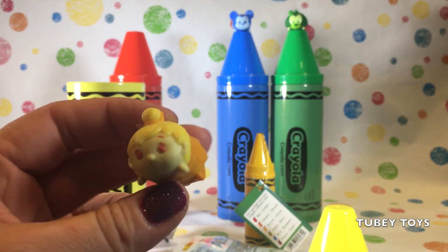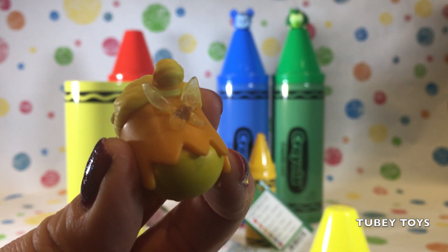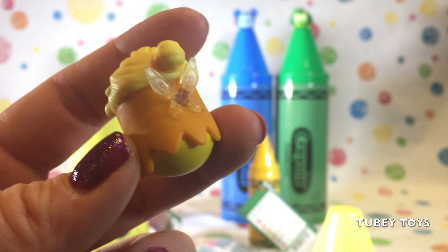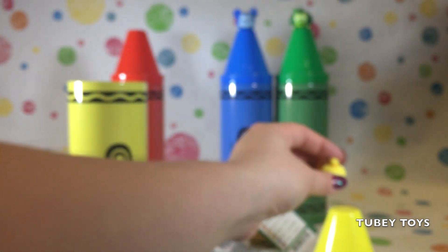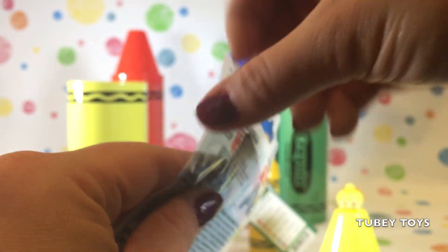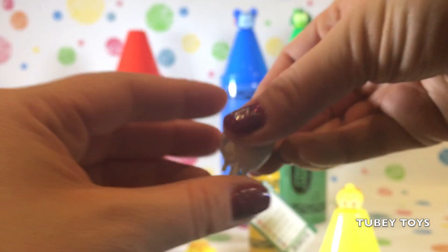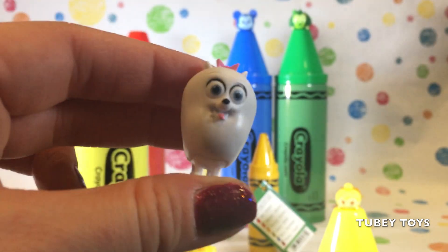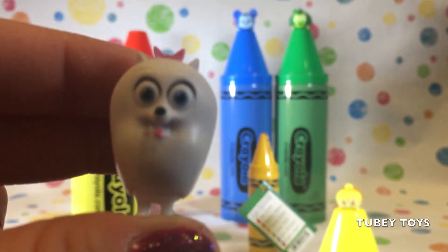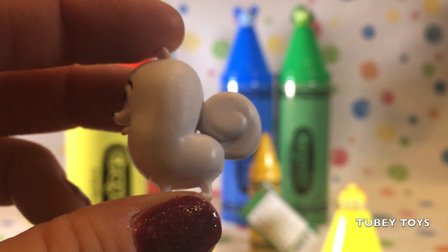Here we have a yellow Colourpop Tsum Tsum, and it's Tinkerbell. Look how pretty Tinkerbell looks with her clear wings. Her wings are so super pretty, and I love how yellow she is. Awesome, and we got a Series 1 Secret Life of Pets blind bag. Let's open it up. And we got Gidget. Gidget is so cute. She is such a prissy little doggie, but she is so strong too. Look how cute Gidget is with her cute little pink bow and her cute little expression. She is adorable.